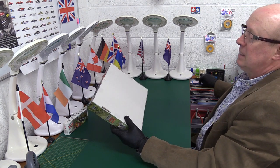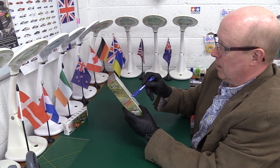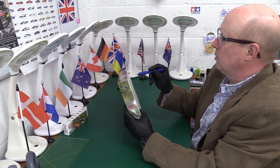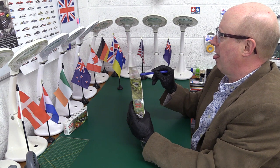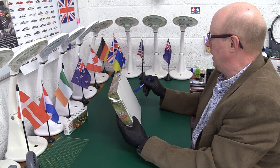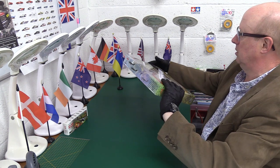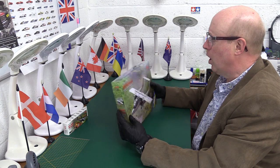They've got quite a lot of tape on them as well, so I will just undo that — there's quite a bit of tape I hadn't realised. It has had to travel a bit, so no bad thing really. Yes, there we go — all sealed.